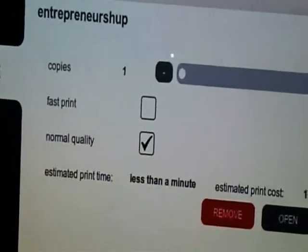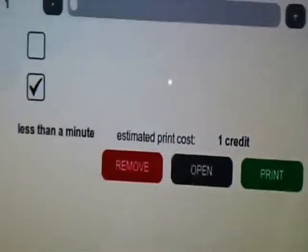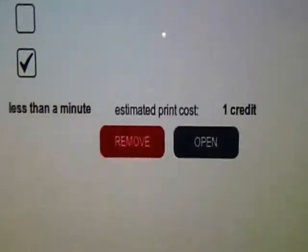Let's try and print it out. In order to print, we have to buy credits. This is where you enter your cents, and here's where you buy credits.